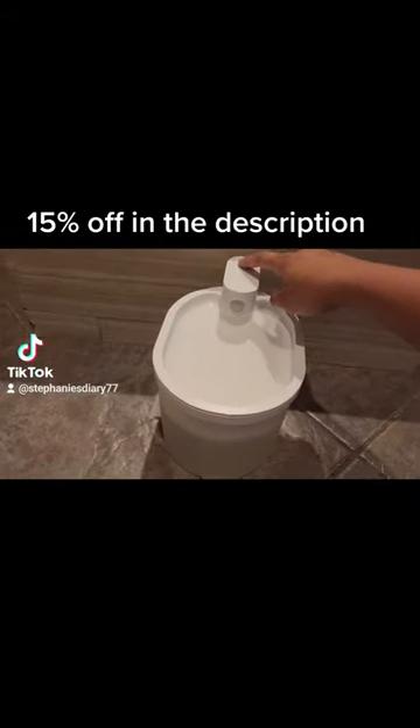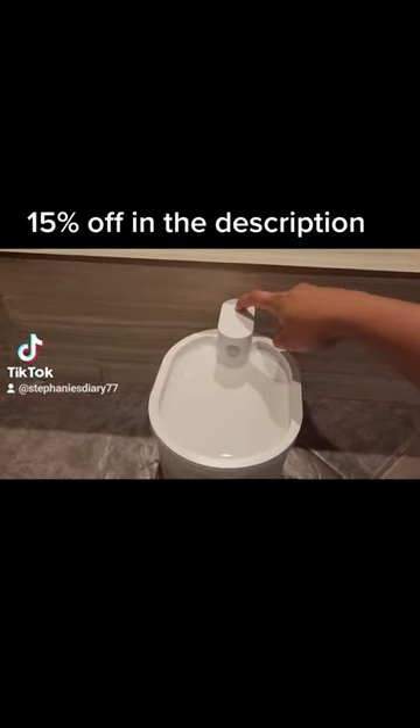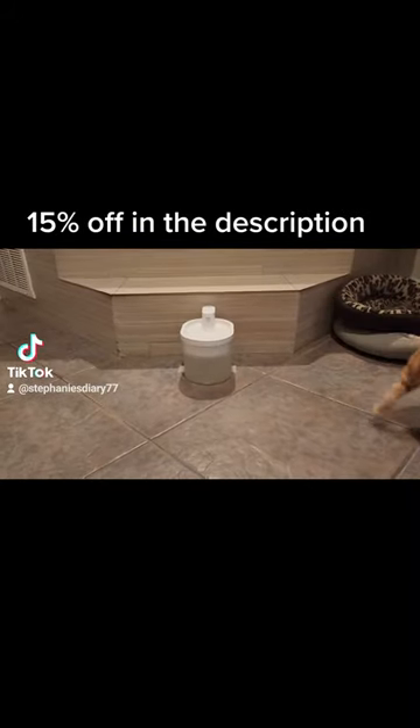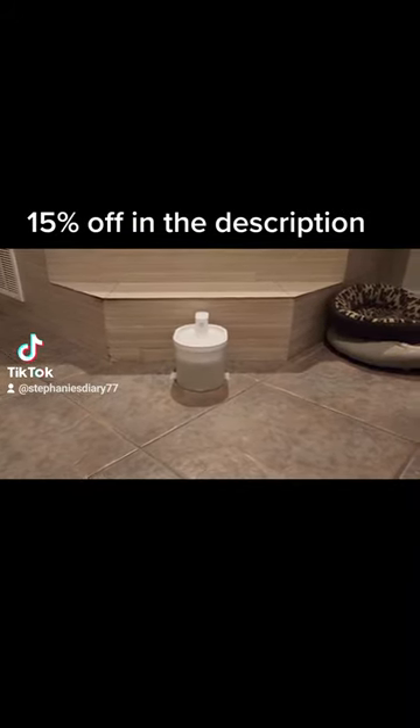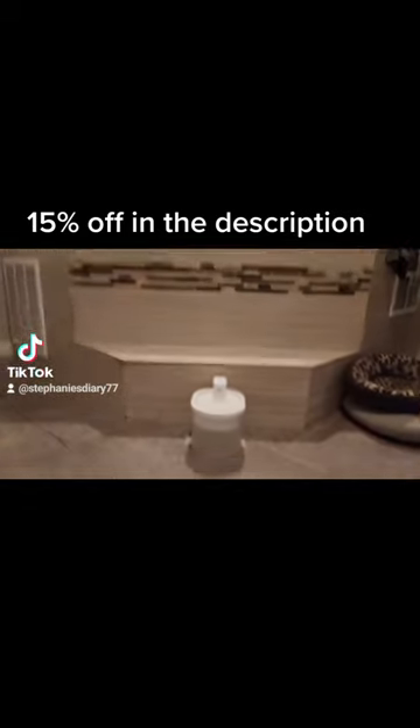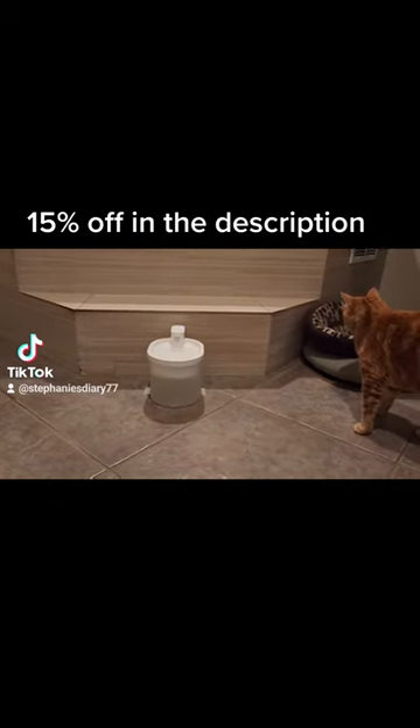Now that I've had this fountain for a few weeks, let's get into it. I really enjoy it — it's so much easier than the water bowl. The cats were scared of it at first, but they really took to it.